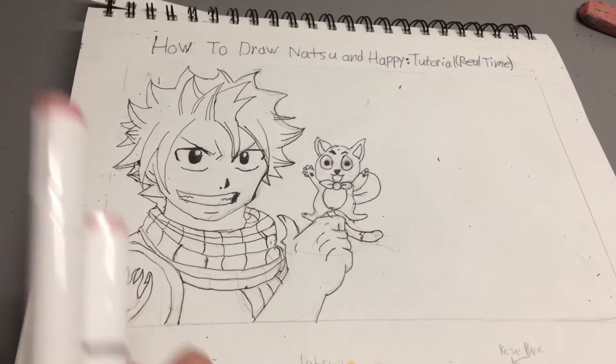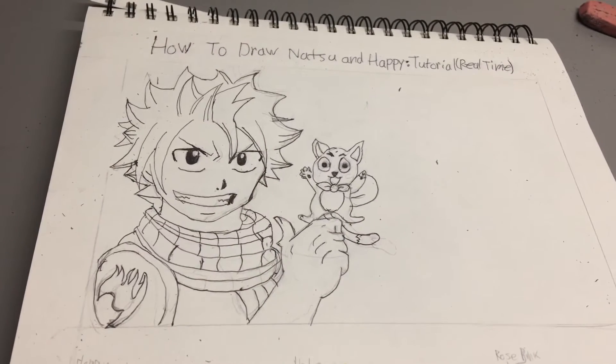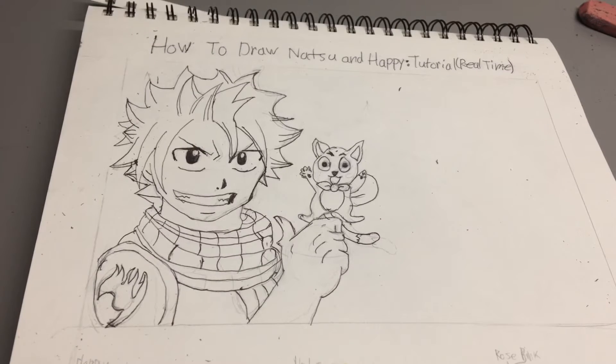Welcome back guys. Today we're going to be coloring. I put the colors down here. Now let's get started.